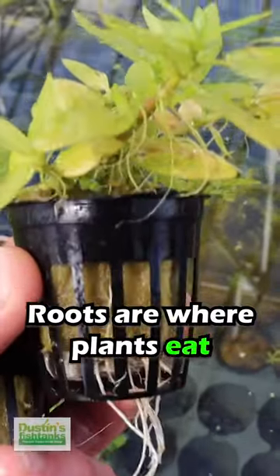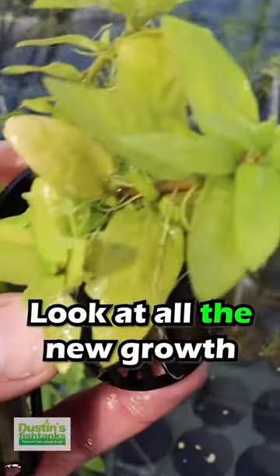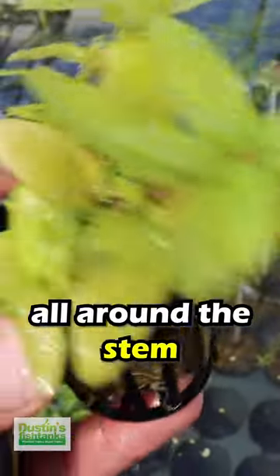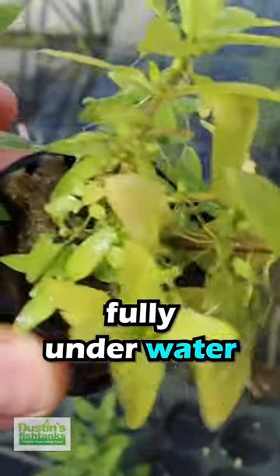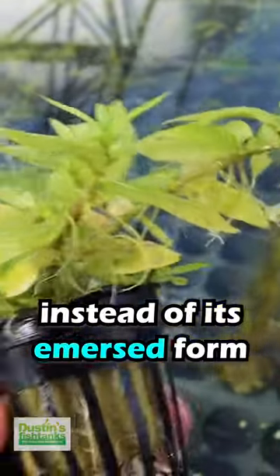Roots are where plants eat. Roots are where plants store nutrients. This is the starro repin you want. Look at all of the new growth all around the stem — that's all popping off fully underwater. You could break this up. It's actually growing in its submerged form instead of its immersed form.